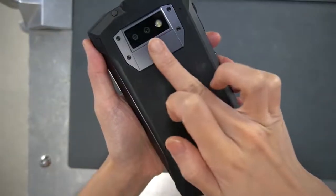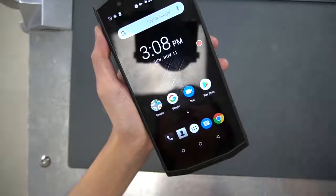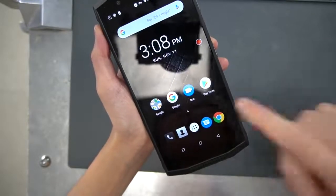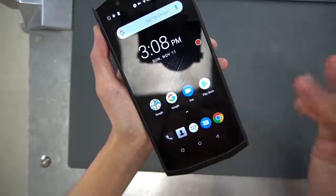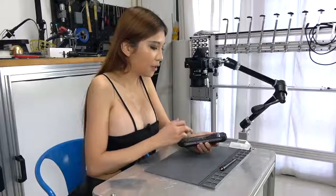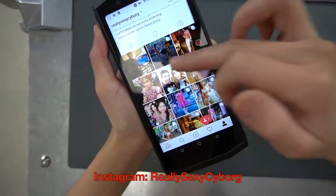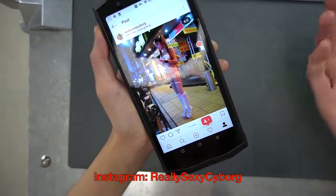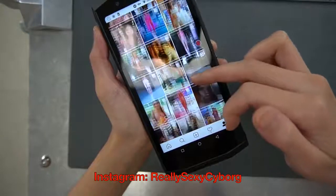On the back there is a fingerprint sensor. There's not much to see on the software side — it's basically stock Android Oreo, which is great. No weird skin or anything. It comes with Google services and all that installed, unlike some Chinese phones. It's snappy and responsive, which frankly I care about more than specs.